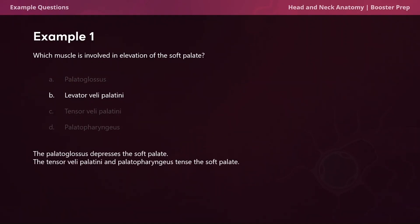Remember, the word levator means to lift and the word palatini means palate, which means that the levator veli palatini elevates the soft palate. The palatoglossus contributes to part of the soft palate and pharynx, and it depresses the soft palate and elevates the tongue. Given its name, the tensor veli palatini tenses the soft palate. And similarly, the palatopharyngeus also tenses the soft palate, as well as it closes the nasopharynx during swallowing.